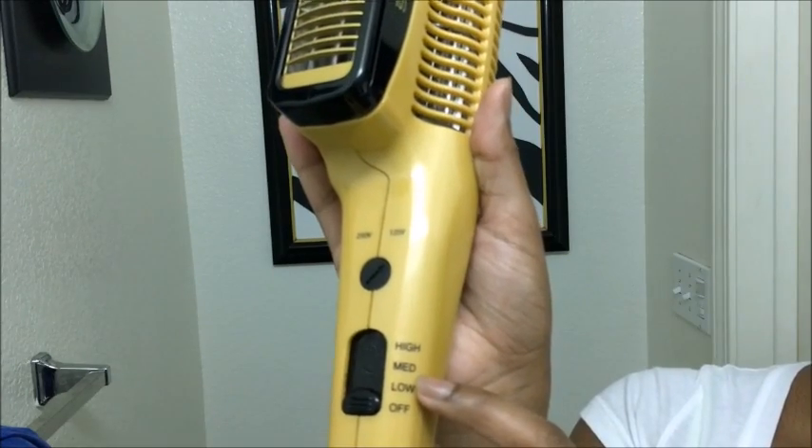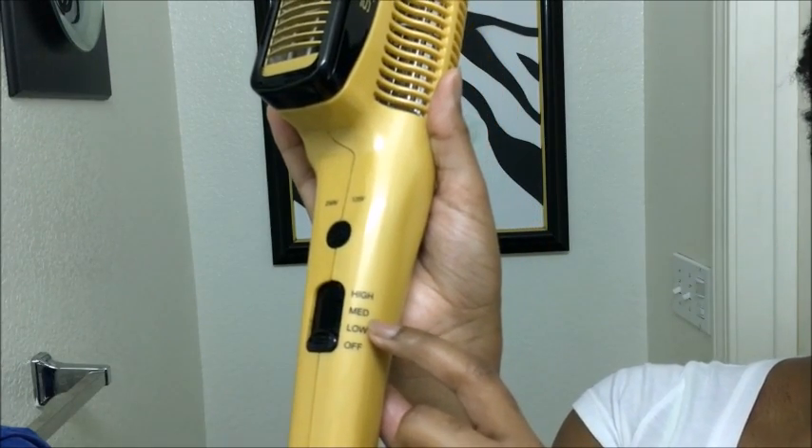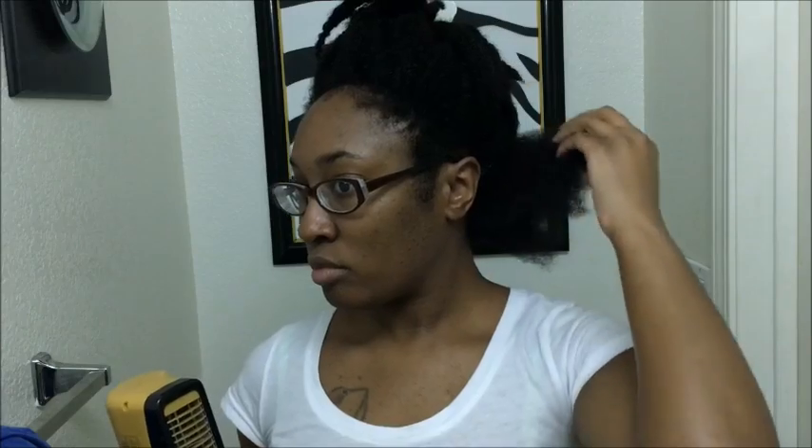I use the blow dryer on medium heat and high speed. This is my shrinkage before blow-drying — very short — so I have to stretch my hair out before I blow dry. I'll hold the hair taut so that it doesn't shrink back up.